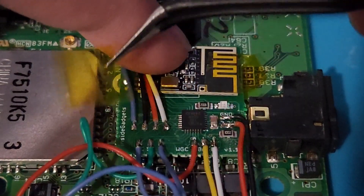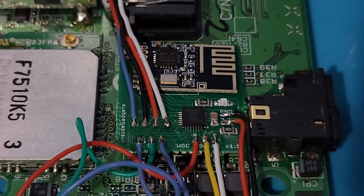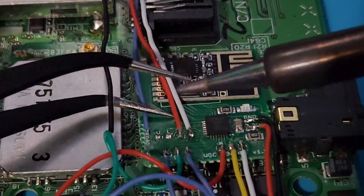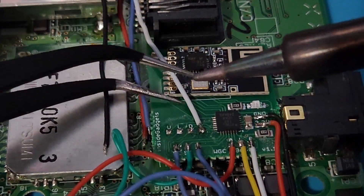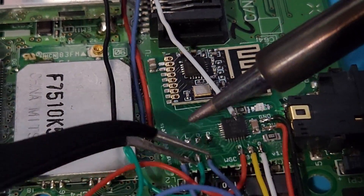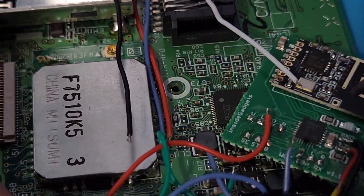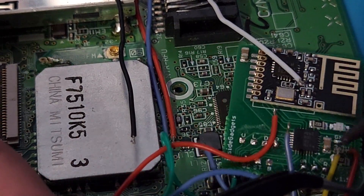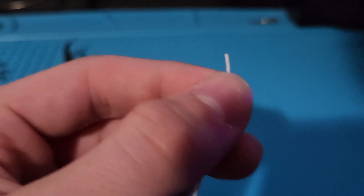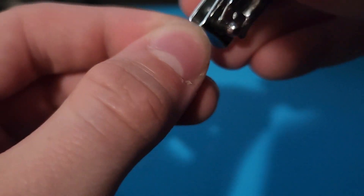Next, we need to remove the old GBA wireless RX chip from the board. Start by taking off the pieces of the L and R buttons. Start prepping the wires for the L and R buttons by stripping the ends of the wires to reveal the copper. I don't have a wire stripper that is small enough, so I just use a pair of fingernail clippers.